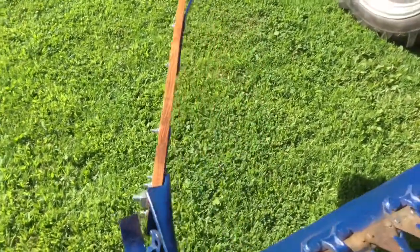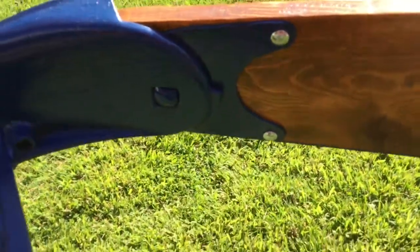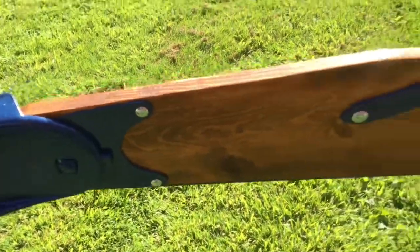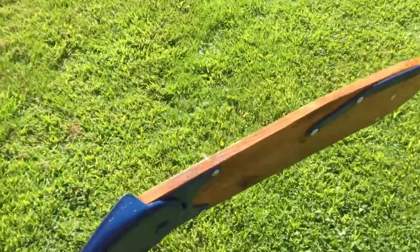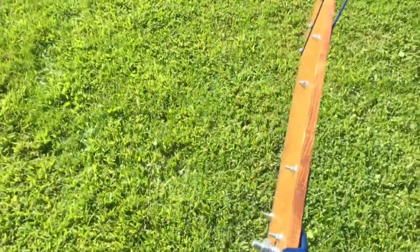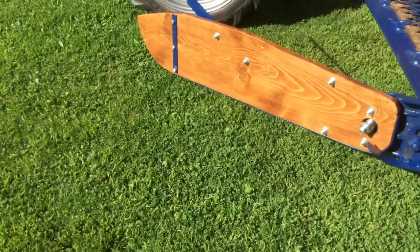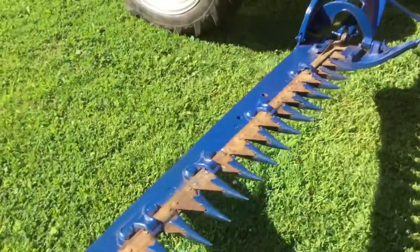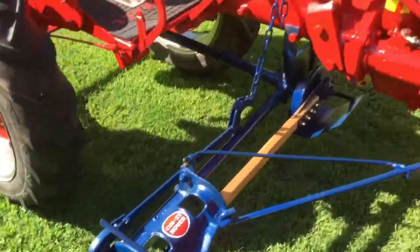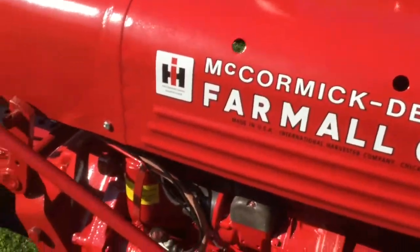This hay board here I actually built from scratch. We had a hay board from one of our other mowers and I used it as a reference for all the pieces. I had to cut out a piece of steel, weld the rod on there, and bend it all to make the board. I decided to stain and varnish it instead of painting it — I just think it looks a little bit nicer. I know it's just going to wear off when I start cutting hay with it, but it'll be alright.